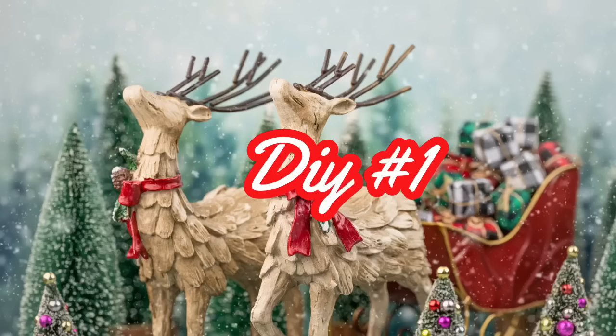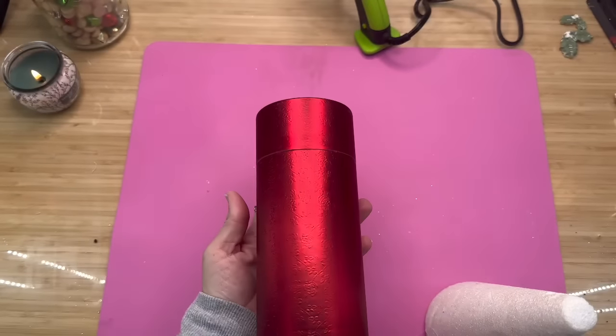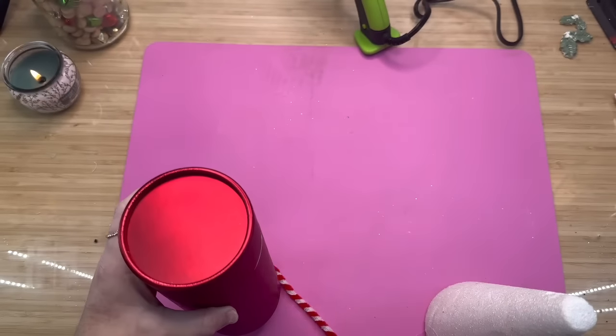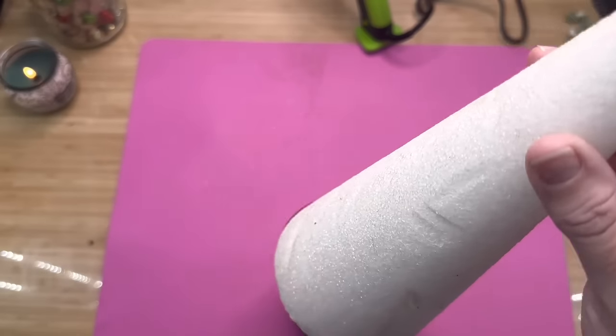For our very first DIY, I grabbed one of these gift boxes — this one was actually in the regular section back where the gift boxes were, not where the Christmas items are. As you see, it's kind of tall and slender, and we are going to make the cutest little gnome you've ever seen.